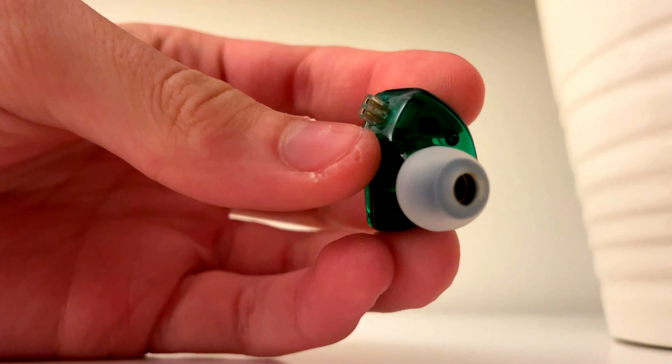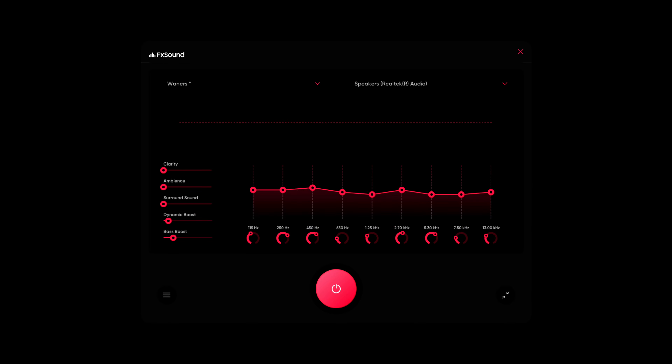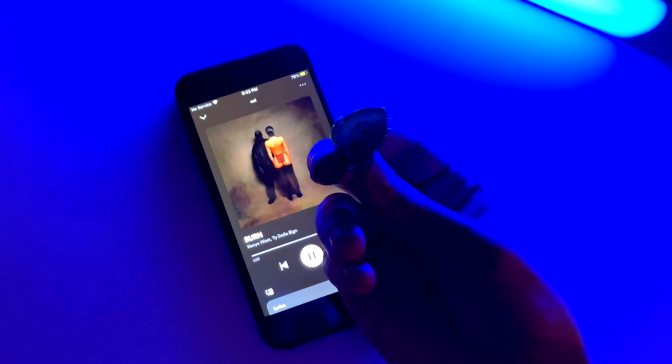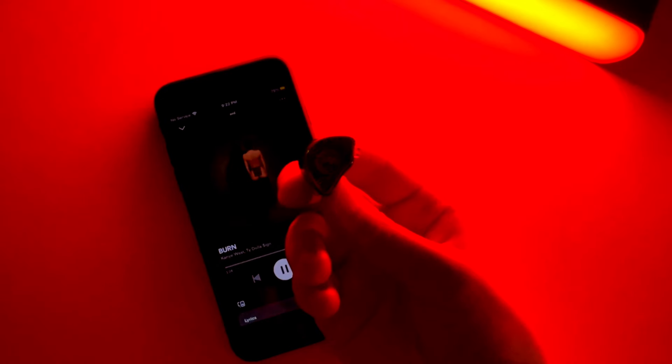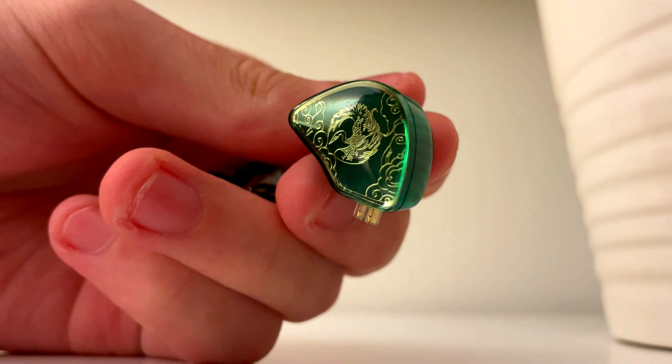The Wan'ers have a 10mm dynamic driver, which sounds amazing, but I did find they need a slight EQ. After messing around for about 5 minutes, I got them to a place I really enjoyed — the highs aren't too high and the bass is really punchy and clean. At first I didn't like the sound profile because I was used to my Arctis 1Ps, but after a day or so I started to get used to them and liked them more and more.